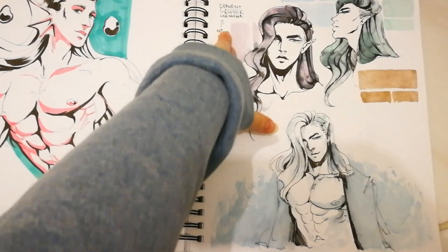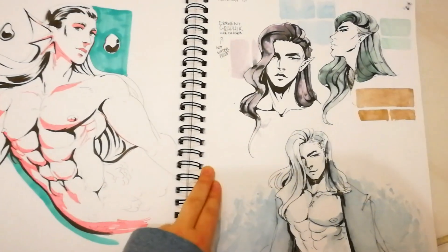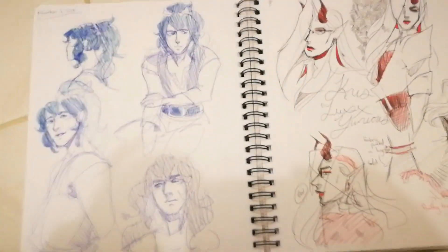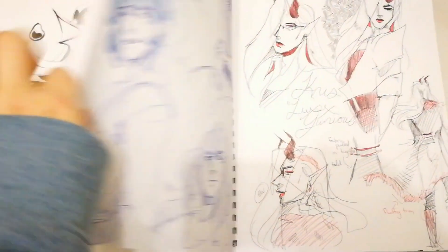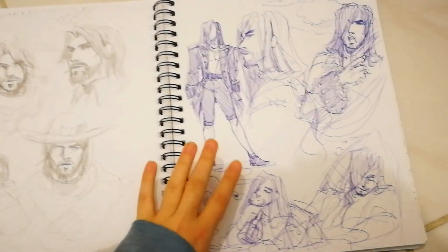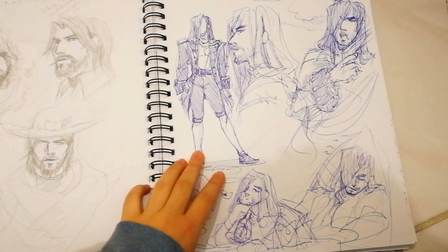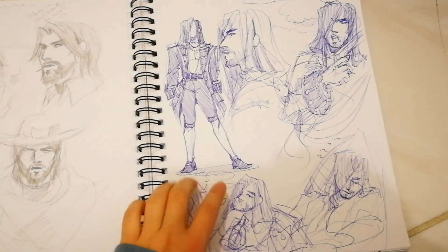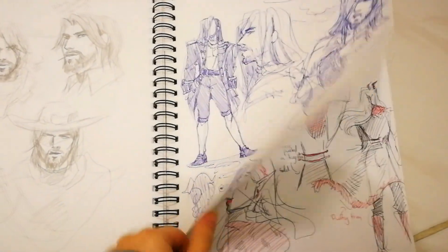The Derwent Graphic Line Maker is not waterproof, by the way. This is what I mean — these are something I would consider okay sketches: they aren't amazing, this is broken, but it gets a point across.